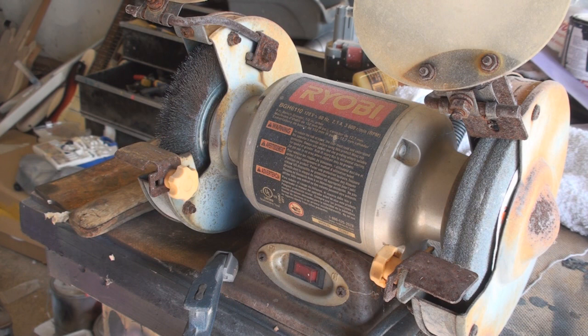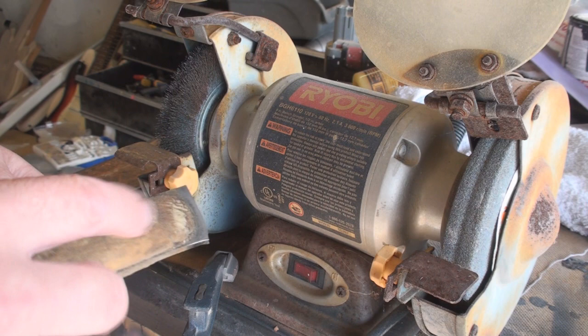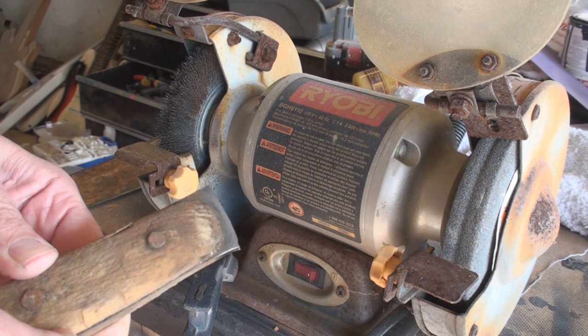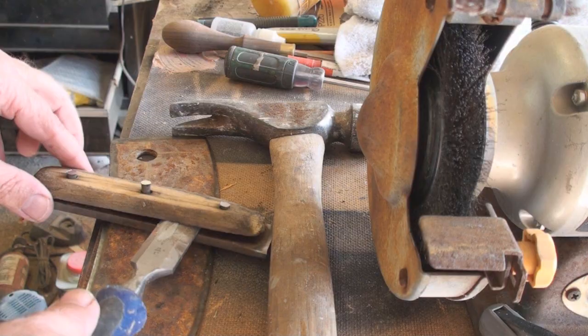I'm going to end up welding that, and when I do, the heat from the weld should make it where it's not as brittle. I'm going to take off this wooden handle. I think the easiest way is to put it against the belt sander and take off both sides and it should just kind of pop off.